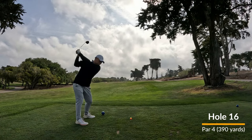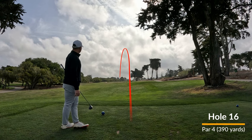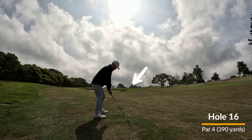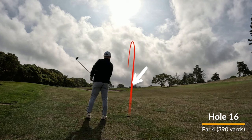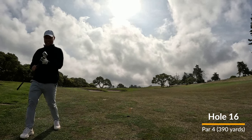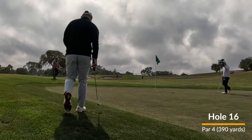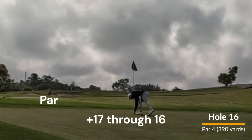Hole 16 — teed up wood. I love hitting this shot. That teed up wood is one of my favorite shots to hit. It goes anywhere between 240 to 260 yards, which makes me wonder why I'm even gaming a driver. But that extra 20 yards with driver when you hit it right, it's definitely worth it. Second shot puts me just off the fringe. Hit a pretty good lag putt and clean up the hole for another par on number 16. Staying steady at 17 over.